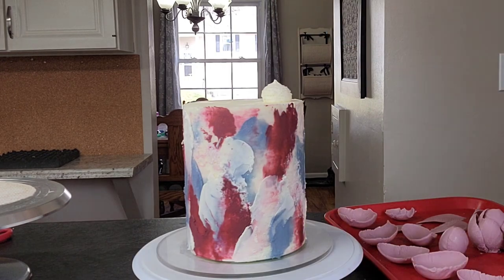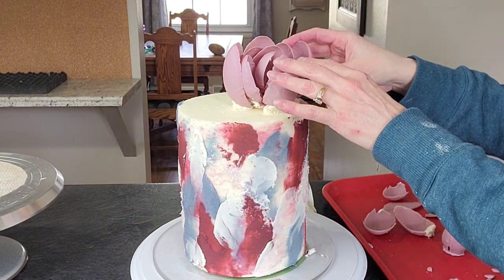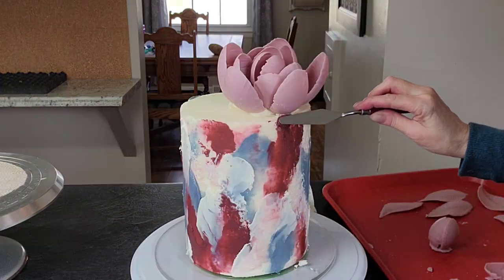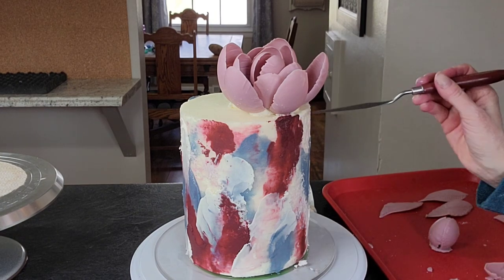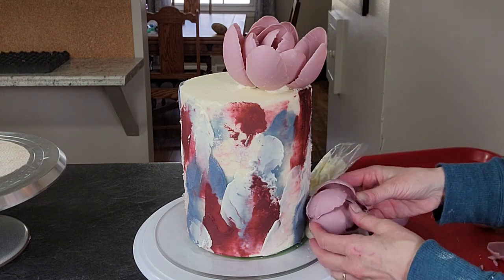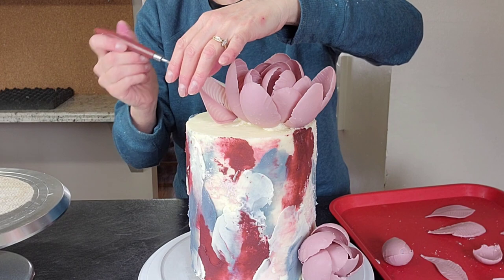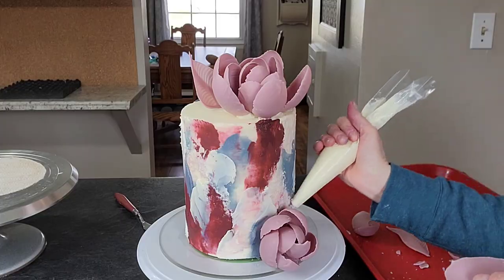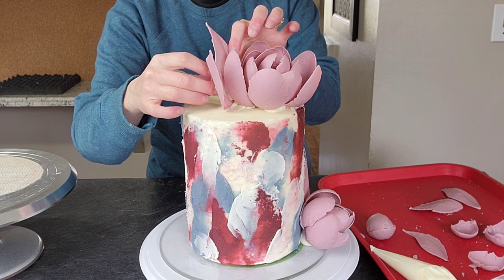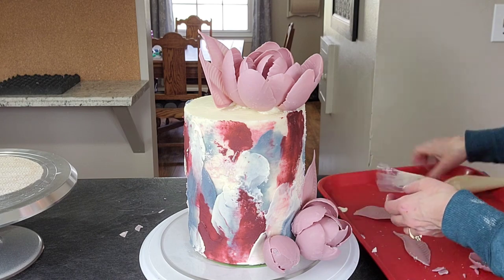Once I got the buttercream done, I used some buttercream to attach the flowers — I have buttercream on the ends of the petals as well to get them to stick. Use a toothpick if you need to for any spot that's wanting to fall until it's set up. I'm doing the same thing for the bottom flowers; I wanted three different sizes of flowers. Then use your buttercream to apply your leaves as well. Once everything is on, you can go in and clean up any extra buttercream with your palette knife. Since the chocolate is a little heavier, you'll need a little more buttercream to get it to stick and not fall over.